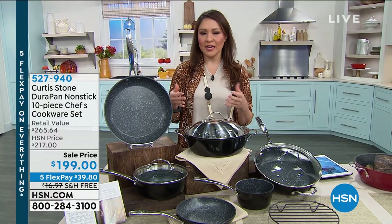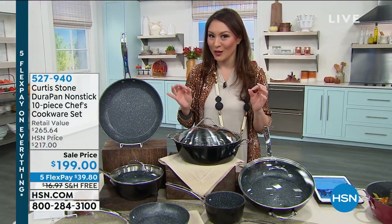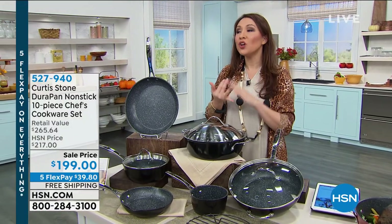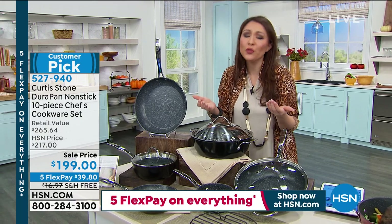We're talking about the DuraPan from Curtis Stone. He's world famous for it — 2.5 million have been sold, and everybody is talking about how easy it is to clean up. You don't have to put oil and butter in because of that beautiful non-stick surface, which means it's healthier for us.